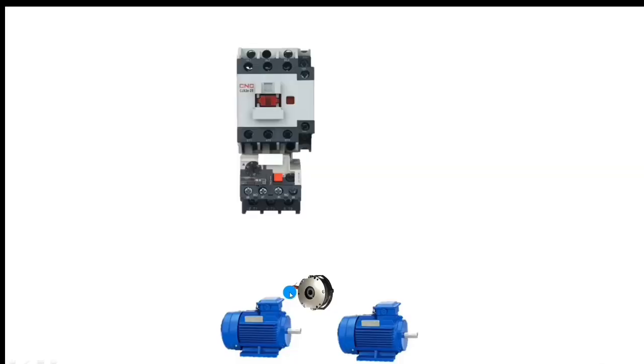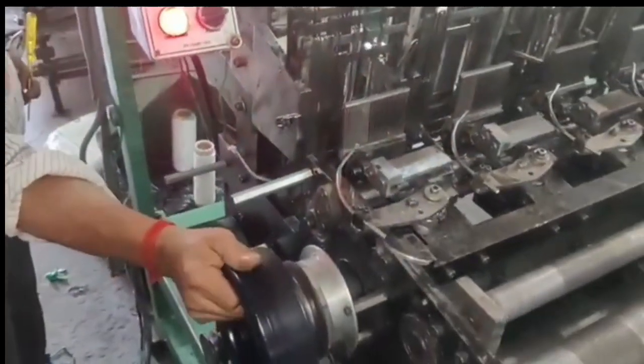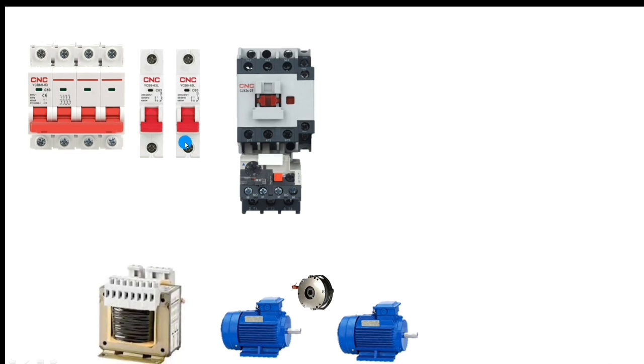In the main motor we connect one clutch. When the machine is in stop condition, the clutch supply operates and no one can rotate the machine, so the machine will be fixed. We also connect one power MCB, one control MCB for 220 volt line supply, and one single-pole MCB for 24 volt AC supply. A transformer is connected to convert 220 volt to 24 volt AC for the control voltage.